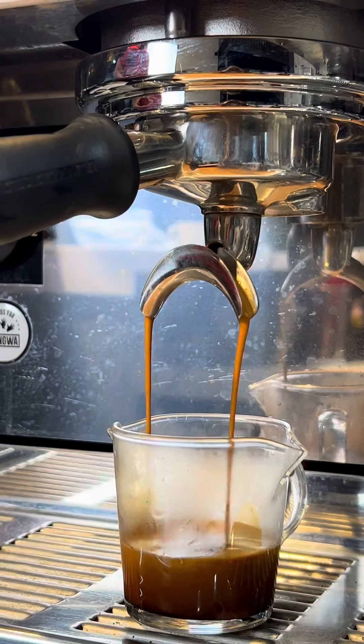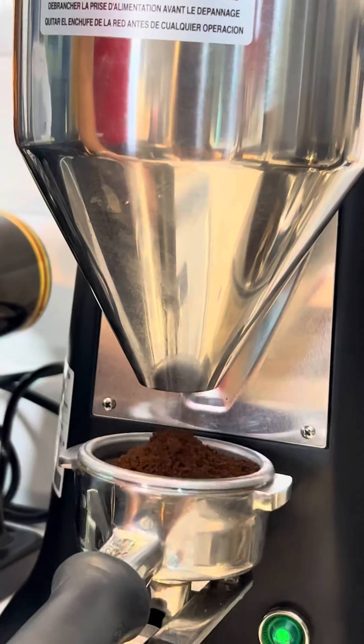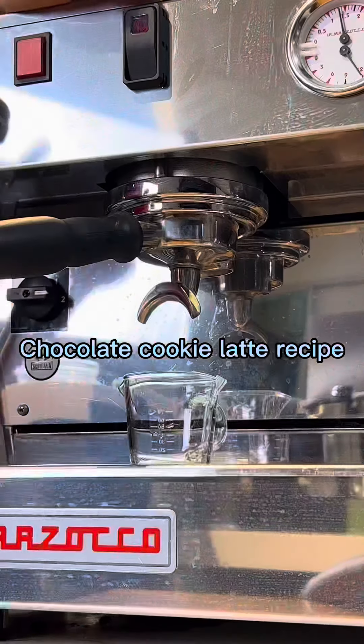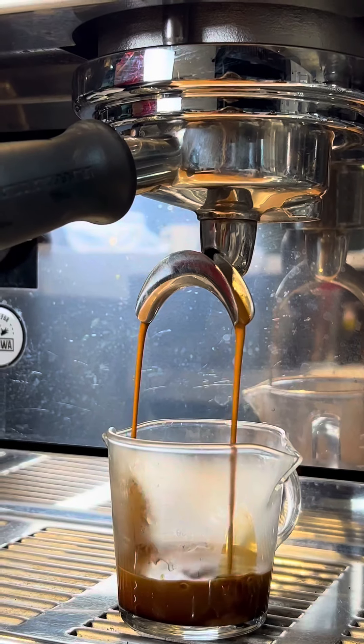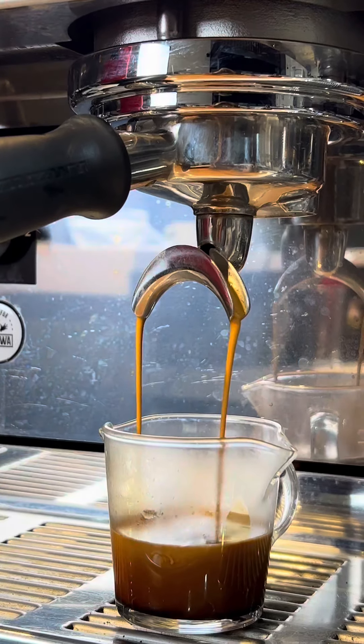This cup of iced coffee recipe can complete your day. In this video, we're going to make a chocolate cookie latte. Here are the simple steps.